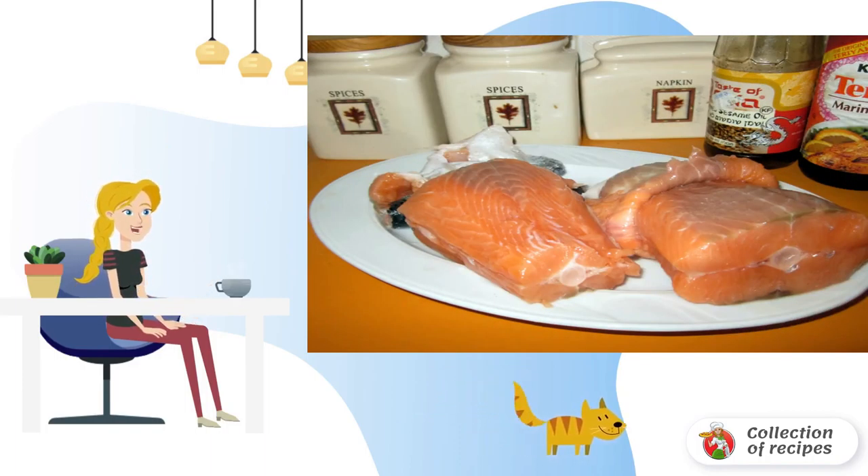To begin with, the fish needs to be cleaned from the skin. This should be done very carefully and with a sharp knife, so as not to remove part of the pulp.